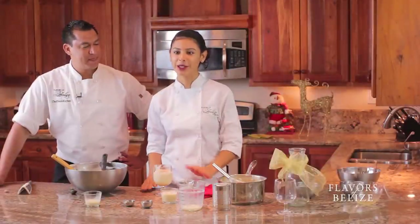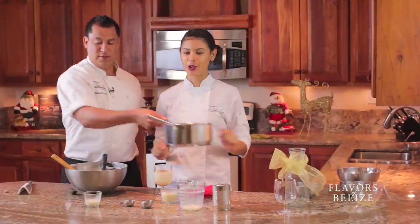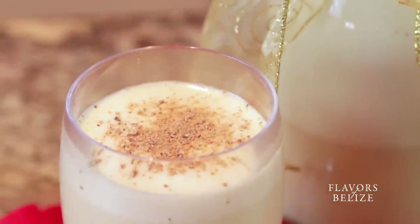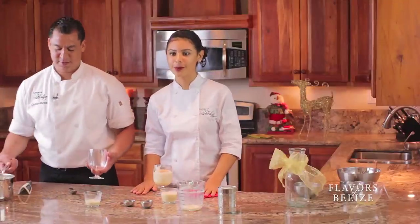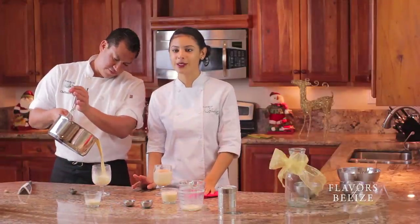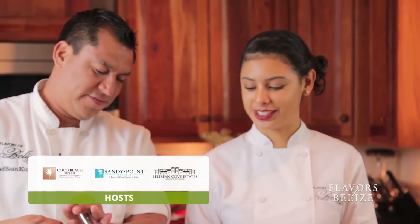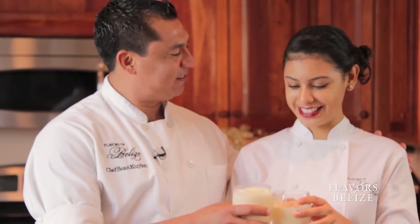Perfect! Mmm, yes! Don't forget to pick up your copy of Flavours of Belize — great recipes, super easy, you can make it at home. Don't forget to follow us on Facebook, Instagram, and Twitter, as well as our beautiful hosts at Sandy Point Resorts. Thank you so much for joining us, and the beautiful Carolee — cheers! Merry Christmas!